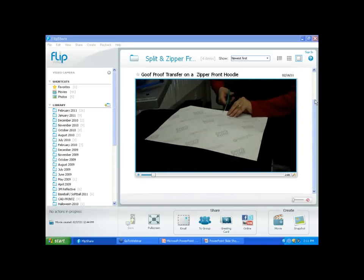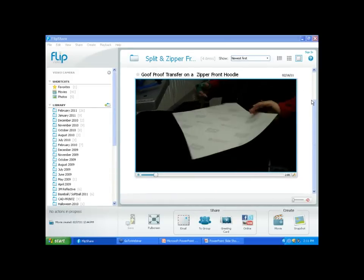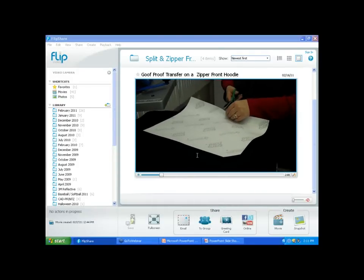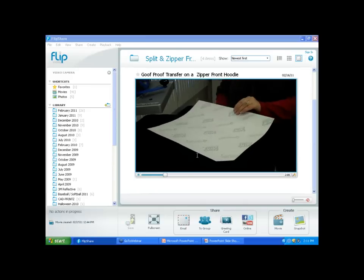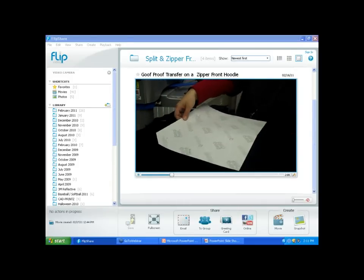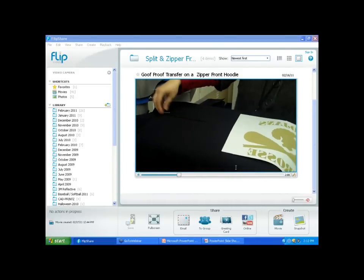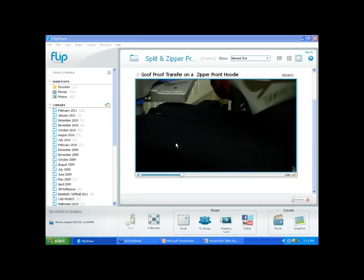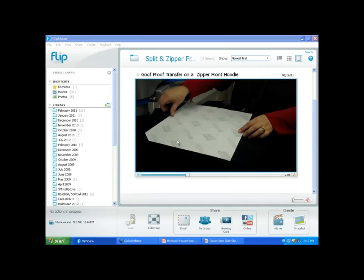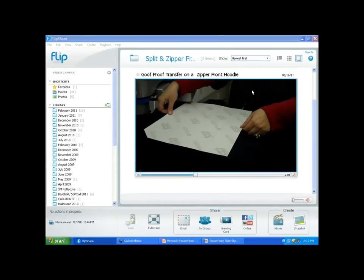In the video, Allison is cutting a center hash mark on the top and bottom of the transfer to use as reference points. You want to center that center line directly above the zipper area — you have those two seams. Those hash marks help line it up over the zipper.